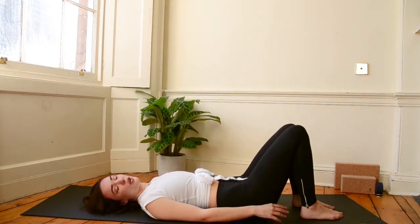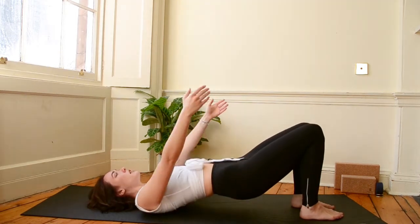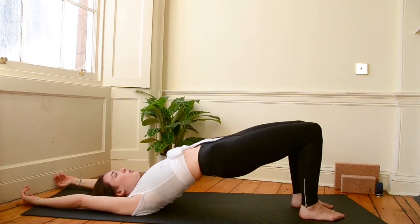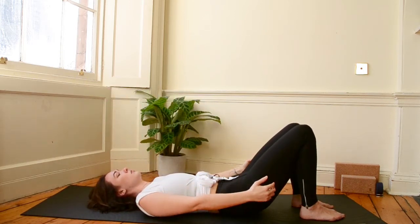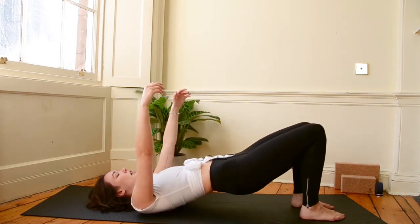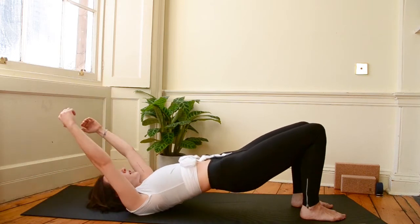So we've got our feet planted on the ground, knees bent. As we inhale, bring the hips and the arms high. Squeeze the glutes as you get to the top. Arms come all the way overhead, touch the ground. Exhale, lower the hips, lower the arms. Try and make the movement of your hips match the length of your breath. Exhale, come down.